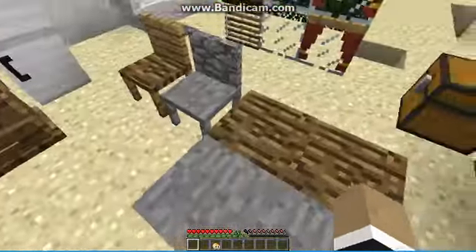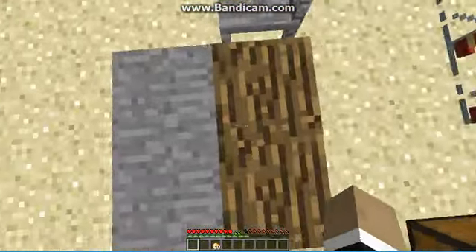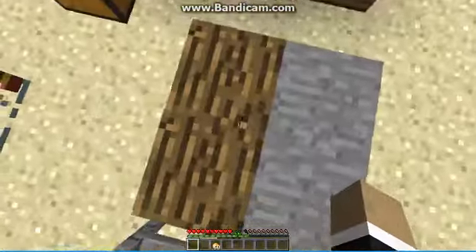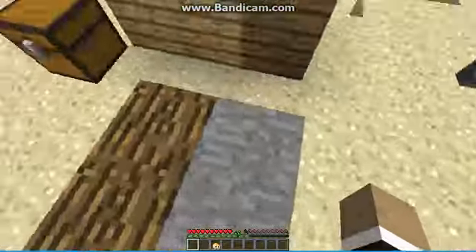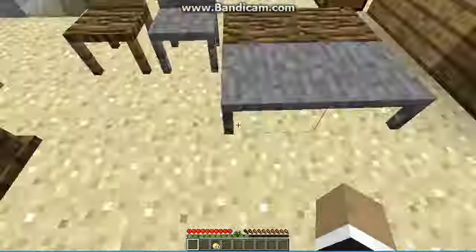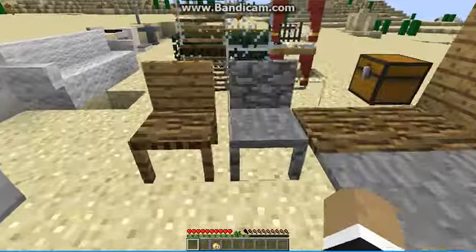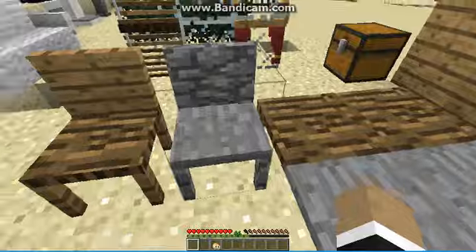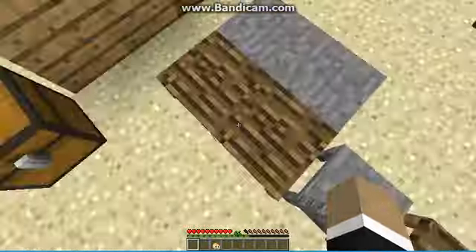Let's start off with the basic stuff, like these tables and chairs. We've got three types of tables: the wooden table and the stone table. Here's a quick look at the tables, and now we have the chairs. Just like the tables, we have a wooden chair and a stone chair.